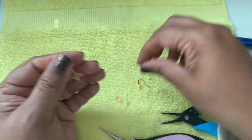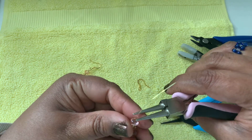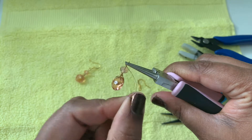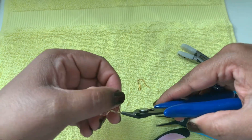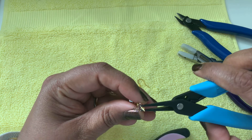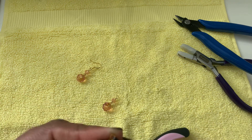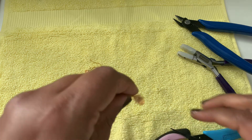Now we can add our 6 by 4 millimeter roundel. You can use a contrast color too — I'm using the same color, but a contrast color would look different and pretty as well. You can even use a bicone or a gemstone bead, whichever you want. Because we are not passing through this top bead several times like we did with the bottom bead, we don't need a bigger hole, so a gemstone can very well be used. Now take your ear wire, open it, and add this to the ear wire. Our earrings are ready — nice and done to be worn!